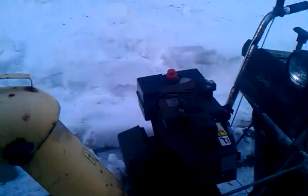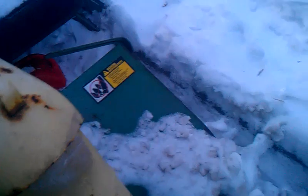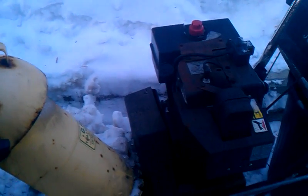I picked up this blower. It's a John Deere, 10 horsepower, 28 inch cut, Tecumseh engine. I don't really like Tecumsehs that much — I'm more of a Briggs guy myself — but it eats the snow pretty well. 5 speed forward, 2 speed reverse.